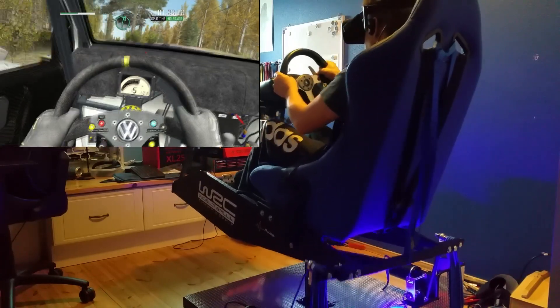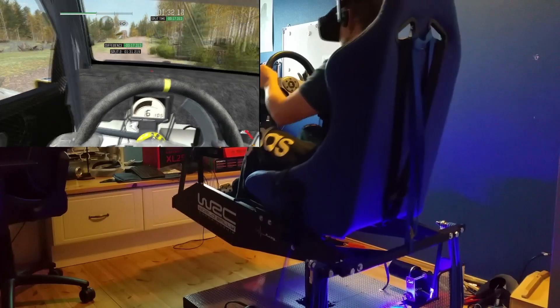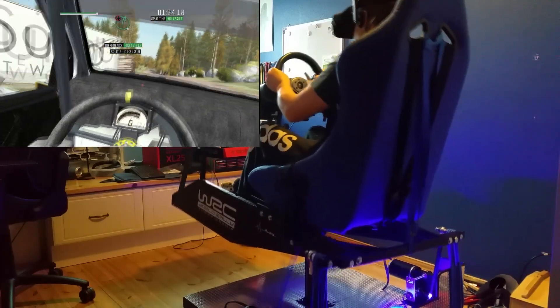And crest, and right 6 over bump, keep left over long, crest jump maybe, 40, caution right 6, middle over big jump.